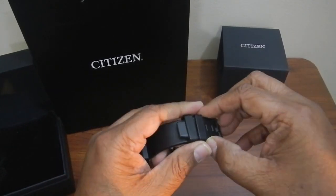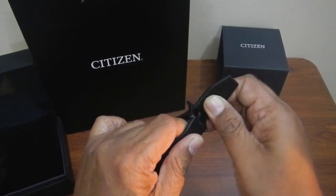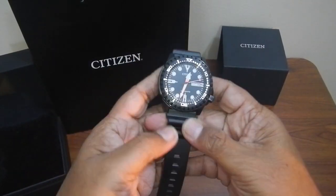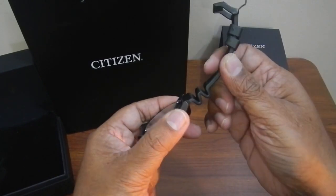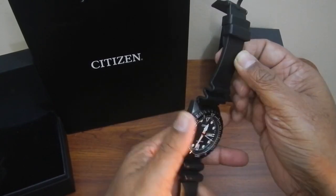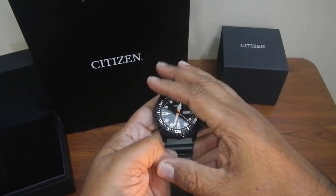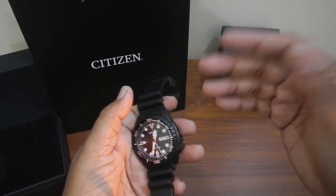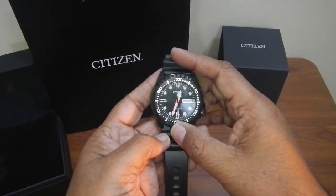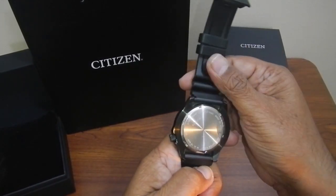It comes with a black rubber strap. Close to the lugs of the strap you can see it has a buffer — we can pull that and it acts like a spring, which gives a very nice fit on your wrist. It is also very easy to wear over your wetsuit or swimsuit.